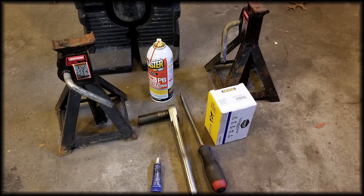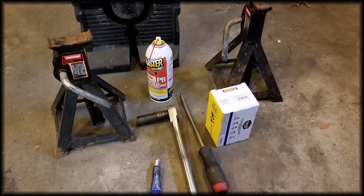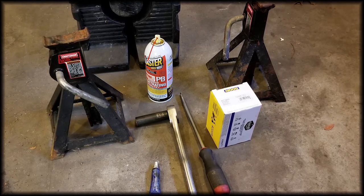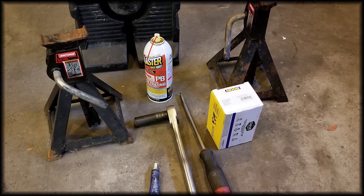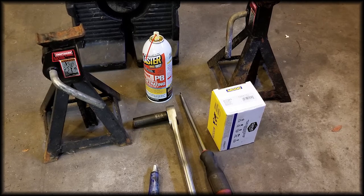Here are the materials you're going to need for this job. I used a pair of ramps, jack stands, PB Blaster penetrant, a 15 millimeter socket and ratchet, a long screwdriver, some blue thread locker, and also your new sway bar bushings. These are Moog K7383 sway bar bushings and they're for the front sway bar of the Dodge Durango.